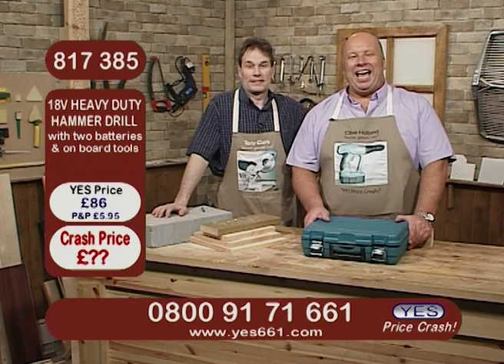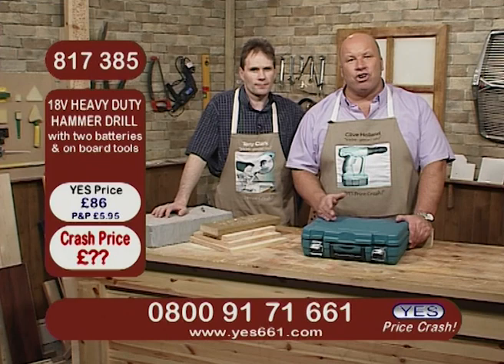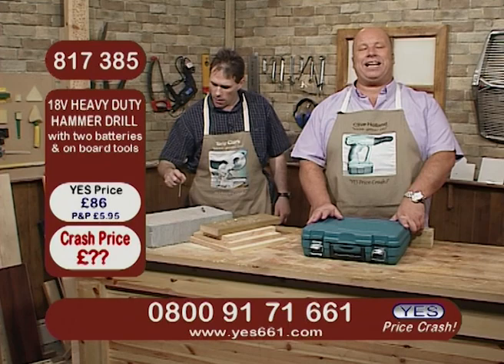Now then, the next item we've got for you: if you're in the marketplace for updating your drill, or you just want to grab a new drill, or maybe you're thinking you're struggling for that DIY fanatic in your life to get him a new drill, well now you can.